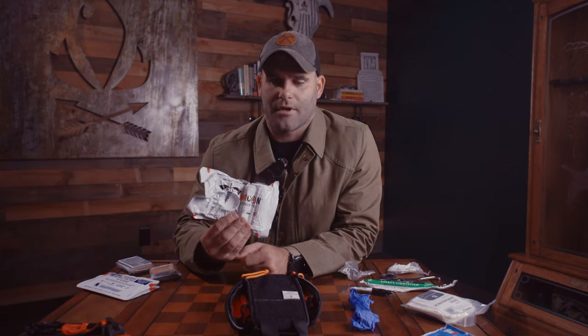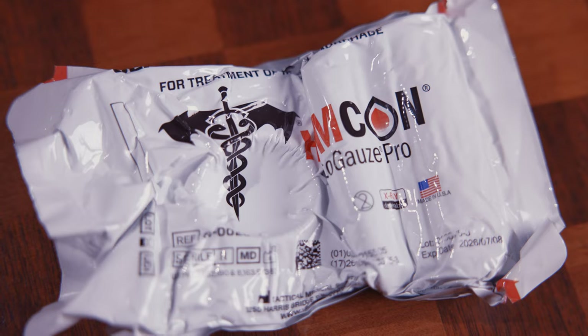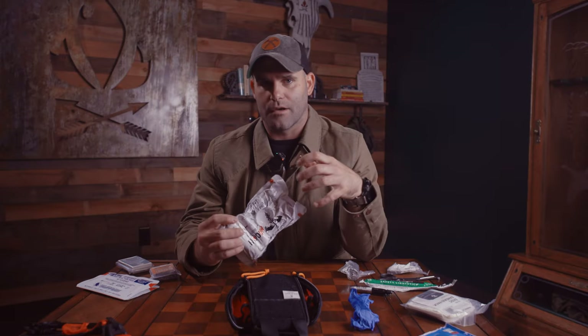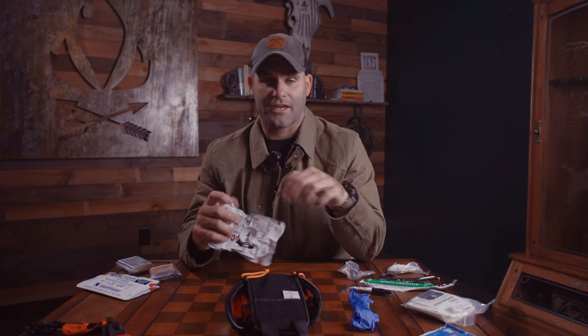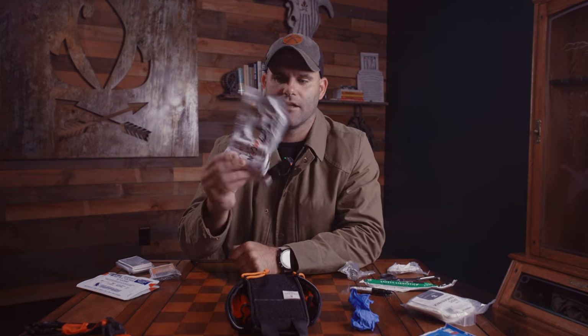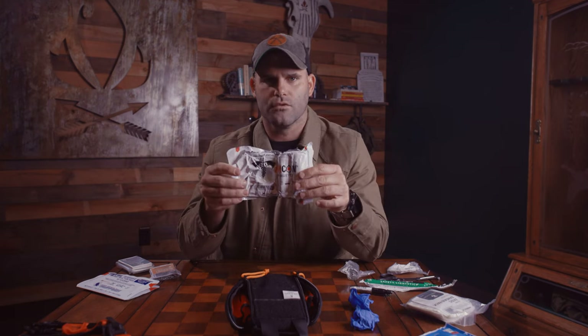Next is the Elias Hemcom bandage from TacMed Solutions. This is the premier pressure dressing that has packing gauze impregnated with hemostatic gauze already inside of it. So I have packing gauze to pack an injury, a gauze pad to lay over it, and an elastic bandage with a control wrap to completely secure my injury. I don't have to have separate combat gauze and a pressure dressing — I have everything I need inside one tool.